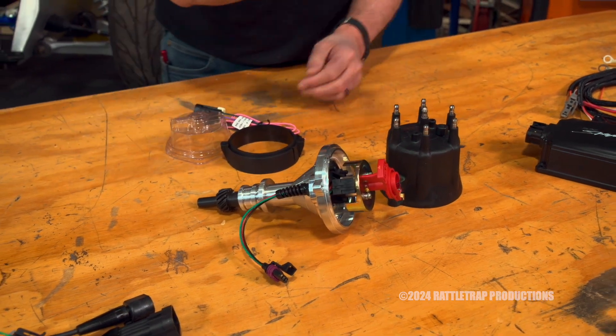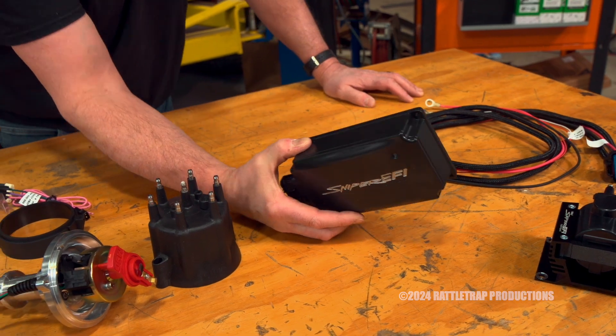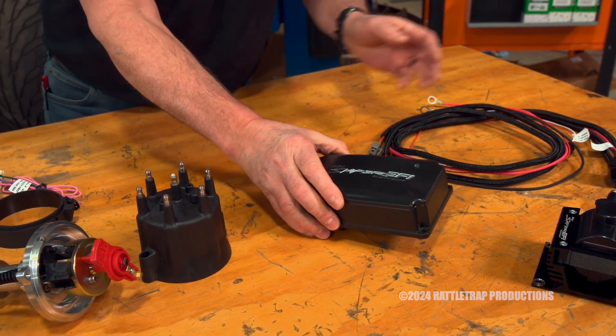If you're upgrading that, you might want to put in an ignition box. And they've got the HyperSpark ignition box for that. This will give you the spark energy that you need to get the most out of that fuel that's going in.